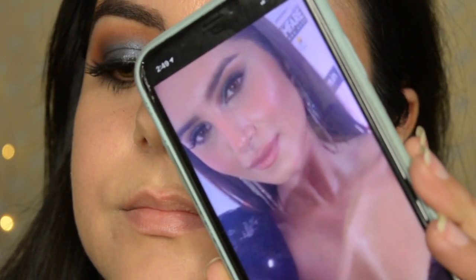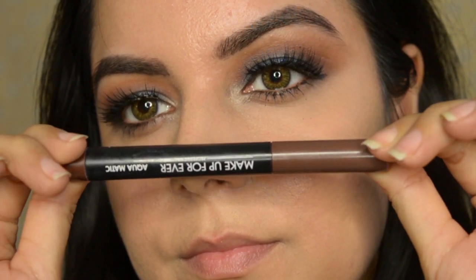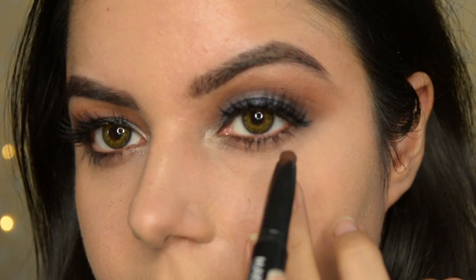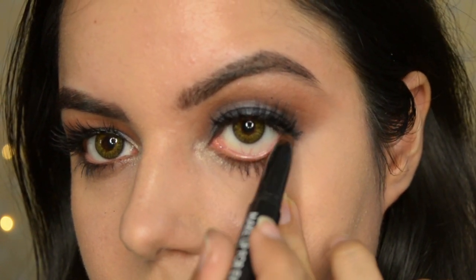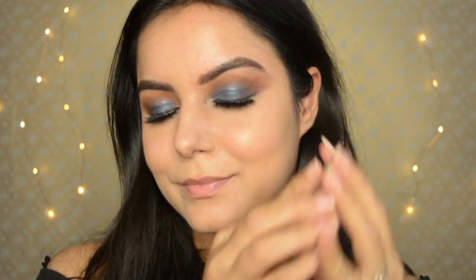I'm using a Make Up For Ever pencil in dark brown on the waterline. I can see Tara is wearing very minimal makeup on the bottom lash line, so I'll leave it like that. Then for the bronzer I'm taking the Hoola Bronzer by Benefit Cosmetics.